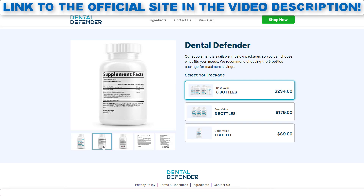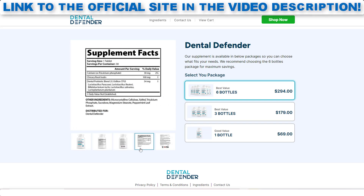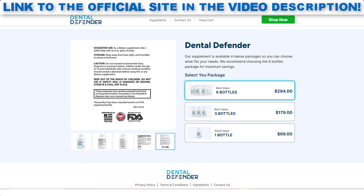The correct way to use Dental Defender is to take two capsules every day without interruptions, because this will be essential for your results. It is important that you take the treatment for at least three months of use. You can see initial results within the first month, but most people have better results after three months using this product.